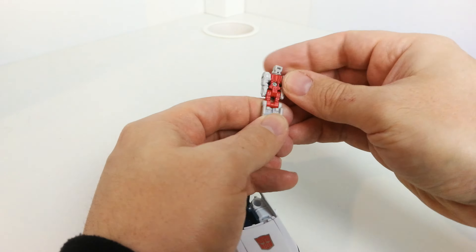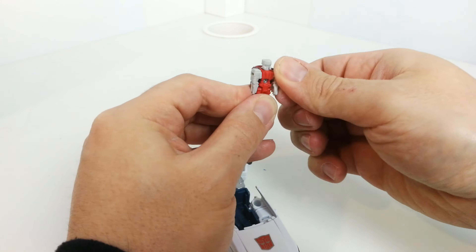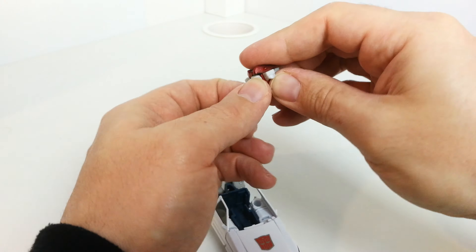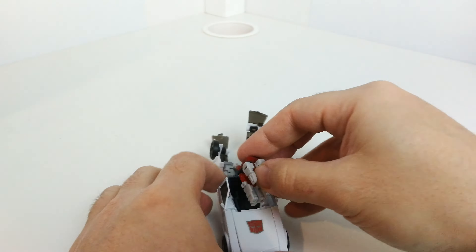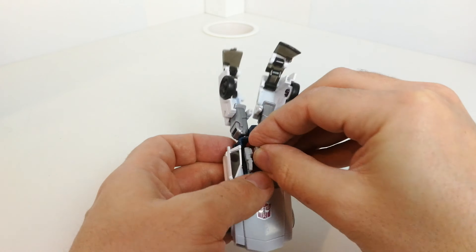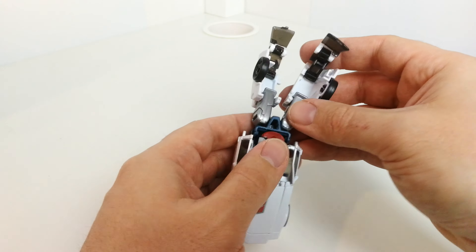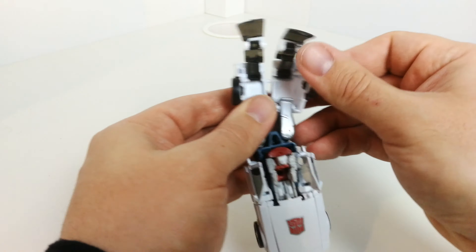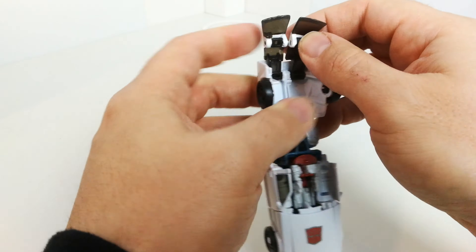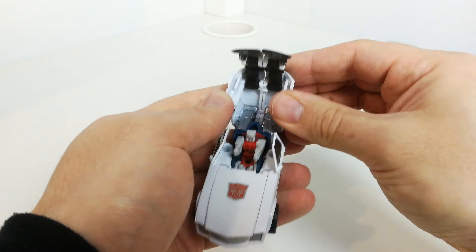I've got my little Map Tracker figure here. You can get a hold of him and pop him in there — he sits in there absolutely fine. All you do then is peg these bits together like so.